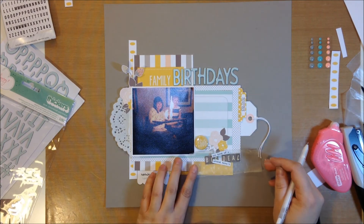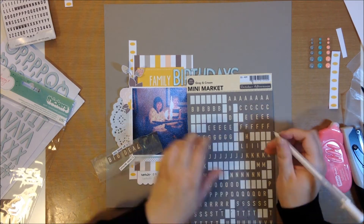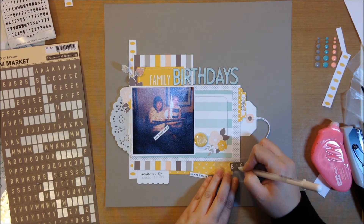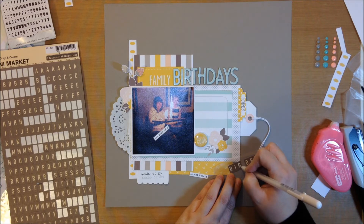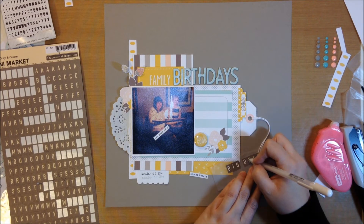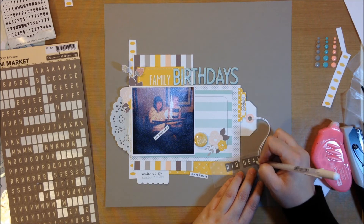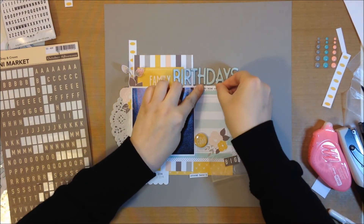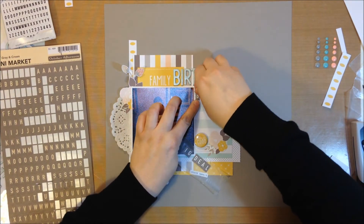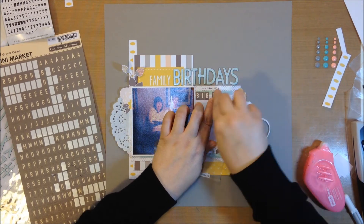I decide that the letters on those October Afternoon stickers are cream and I want them to be white, so I use my white jelly roller pen to change them. That ended up being the perfect solution for not having an L — I just added a little line to the bottom of an I and it worked out perfectly. I'm glad I didn't give up on those letter stickers. I find that I can usually make do with what I have by altering things slightly to fit my needs, and as I scrapbook more and more I can be more creative with my supplies.